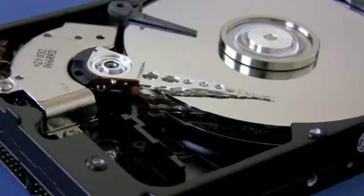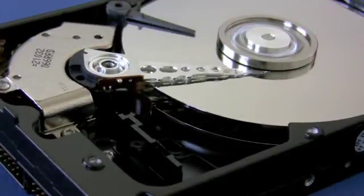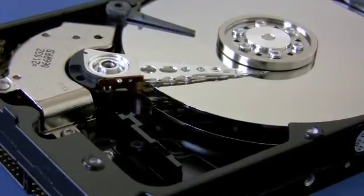Since we don't have anything connected to this drive, it will just stay there until we pull the power, which I'm going to do right now. The arm moves back into the park position, the drive stops spinning, and is ready for next time.